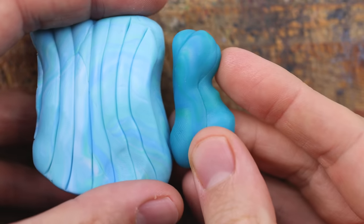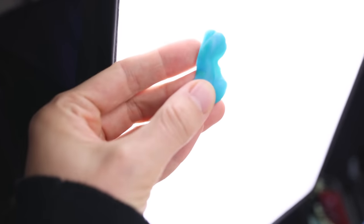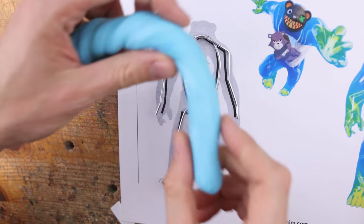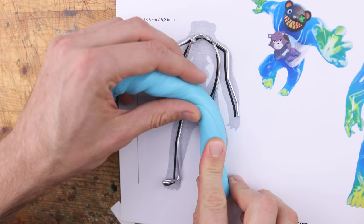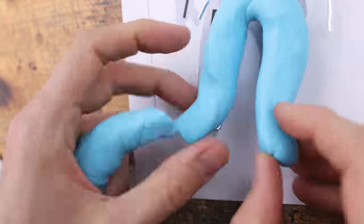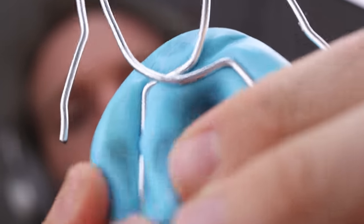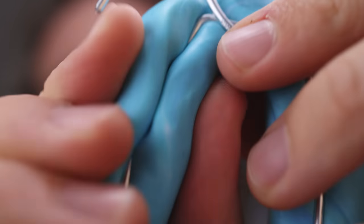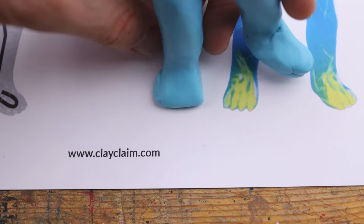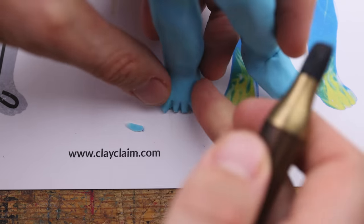The great thing about translucent clay: it gets slightly transparent after oven hardening. You can see this with the counter light right now — quite beautiful. But it gets dark, way more dark than the unbaked clay. This is why the skin may appear a little bit brighter right now. I'd say this is the perfect beginner's skin and creation.